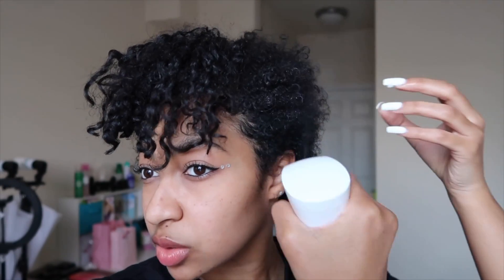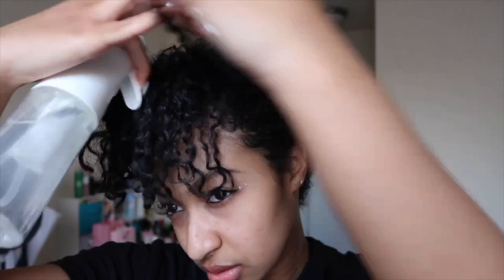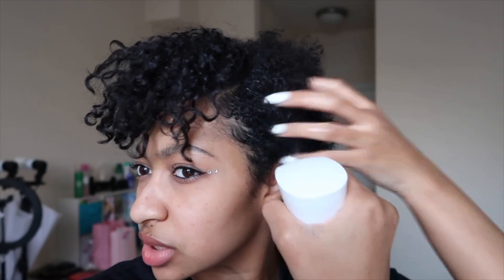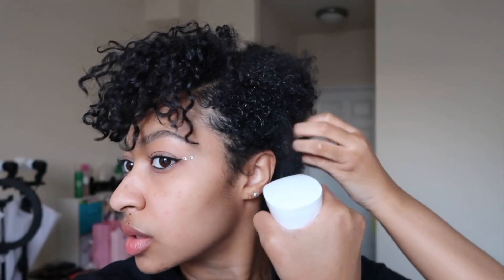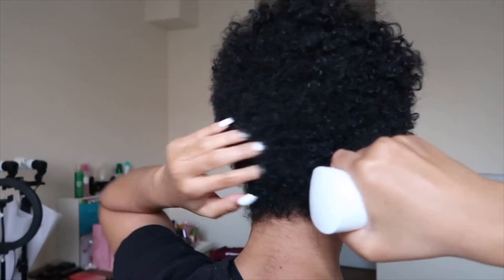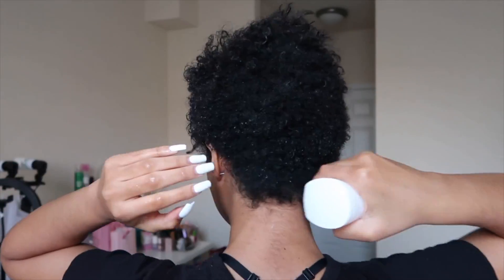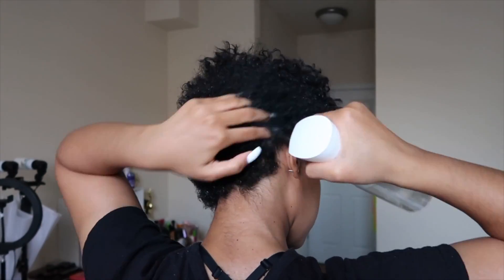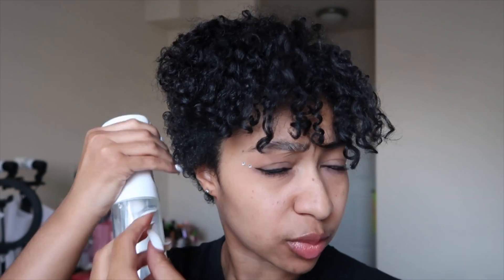I'm gonna go get some paper towels and I'll be right back. So the first thing I do is just take my water bottle and make sure my hair is damp — it doesn't have to be dripping wet, just damp enough where it can soak up the product. Lately the front of my hair has been wanting to come over, so I have to move it back so you can see where my part's supposed to be. My hair is so thick it looks like I'm using a lot of water, but I'm really not.